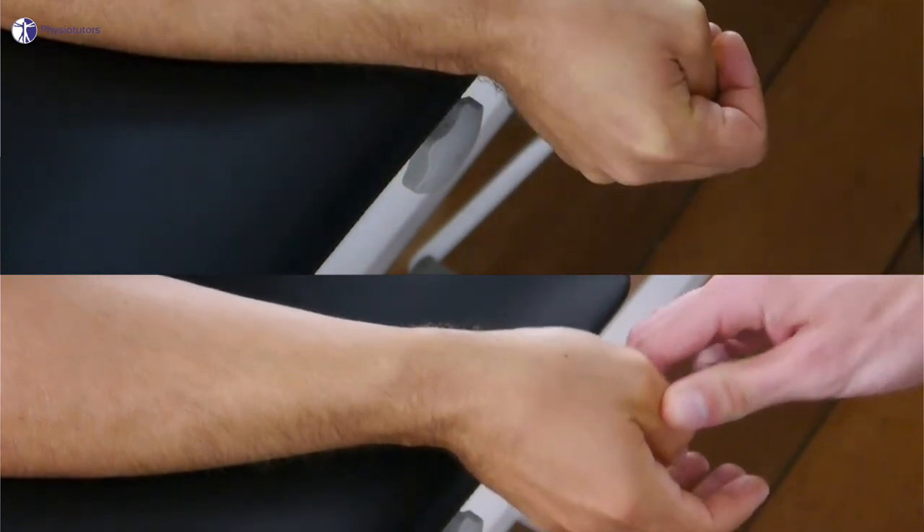The disadvantage of both the Finkelstein and Eickhoff's test is that they are both mainly passive tests that are not able to isolate both tendons of interest, while also stressing unrelated joints such as the radioscaphoidal, the scaphotrapecial, the trapecial metacarpal, and the metacarpal phalangeal joints. The WattTest was designed to isolate the abductor pollicis longus and the extensor pollicis brevis tendons while giving the patient active control over the pain elicited by the test.